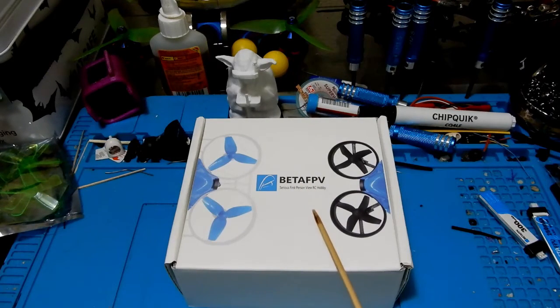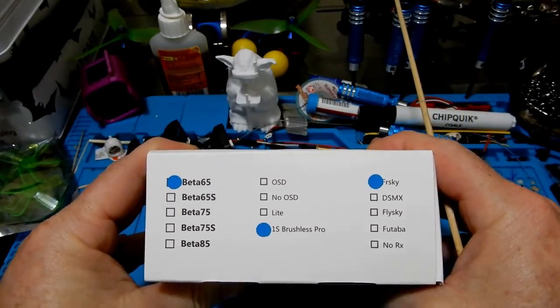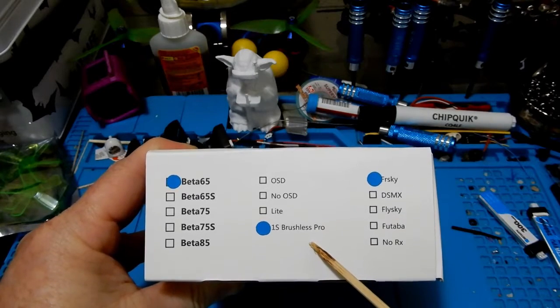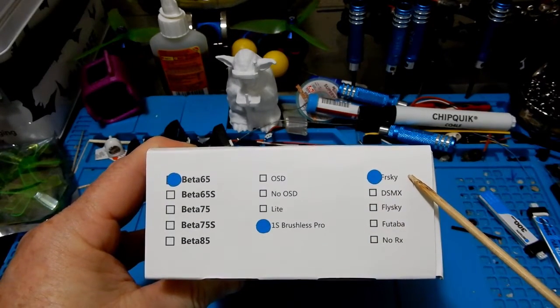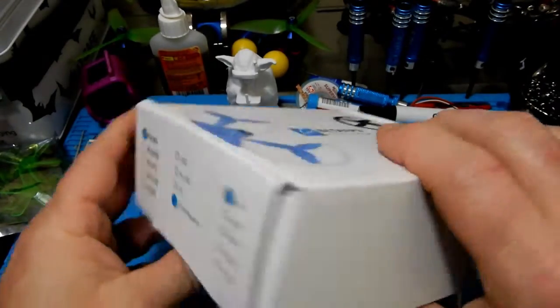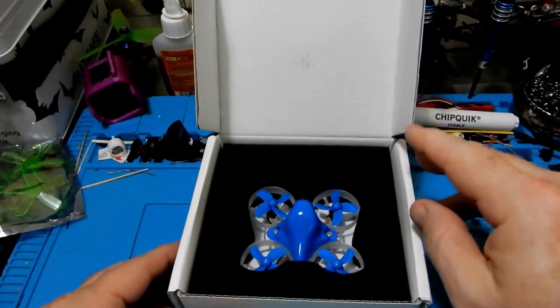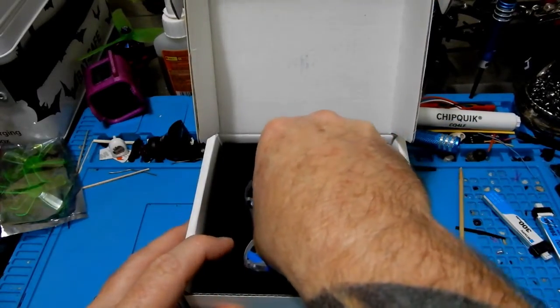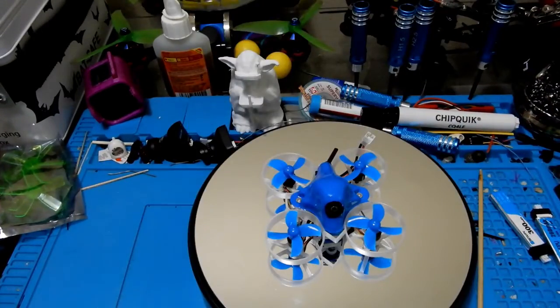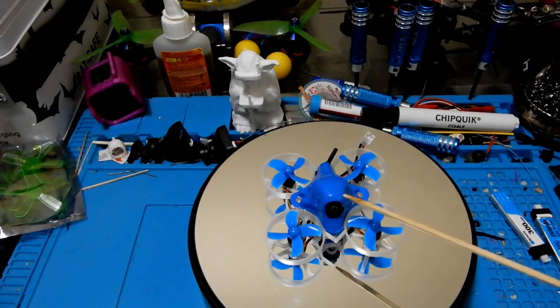This is your typical whoop-style micro, and mine is in FrSky. It comes in a couple of different other types, or you can DIY with all the parts right off the Beta FPV site — or on the Beta FPV site on Amazon if you'd like it quicker, since you can get it in just a couple days. In the box you're going to get the quad, four props, and one 260mAh battery.